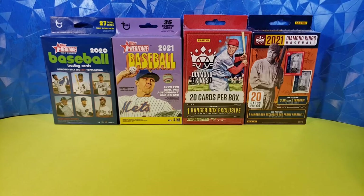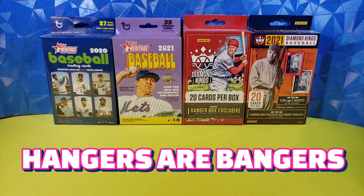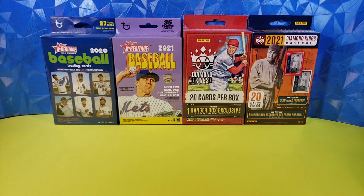Hello, everyone. Welcome back to Bracket Fantasy Sports Cards. It is time for our third edition in our series, Hangers are Bangers, and we are doing baseball this time. We did basketball first, then football. Football was by far the better product for hangers, at least for the ones that we picked out. And now we're going to try baseball.